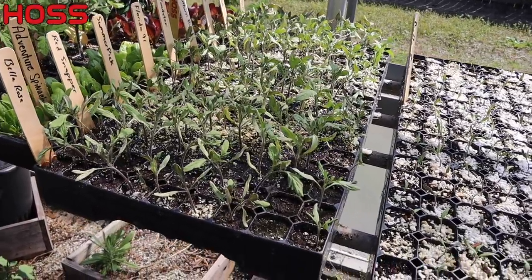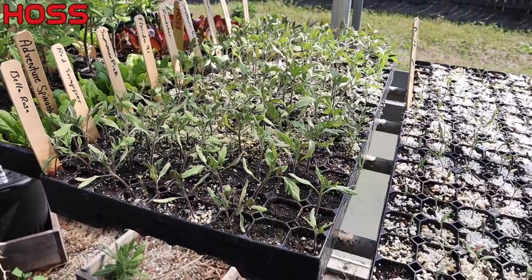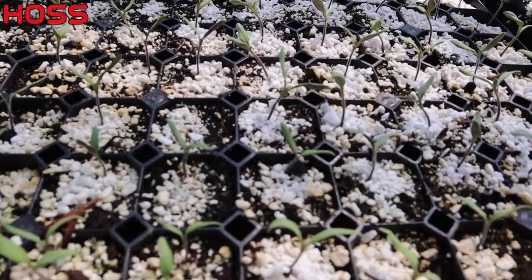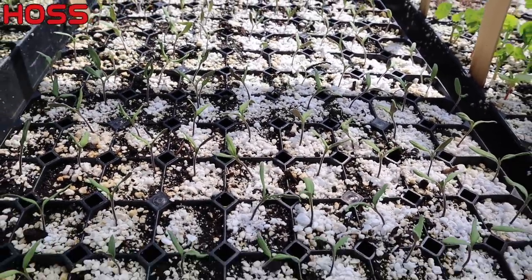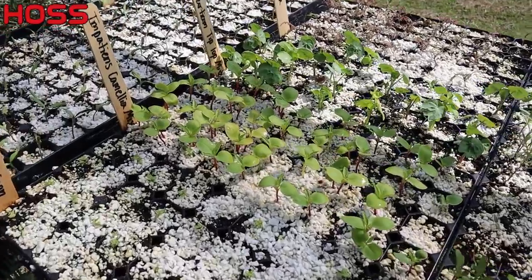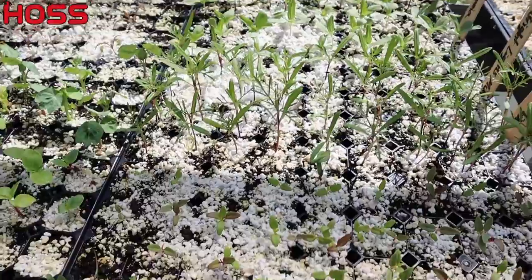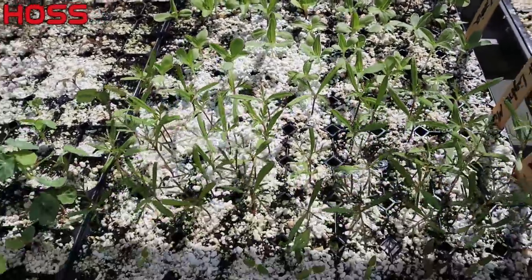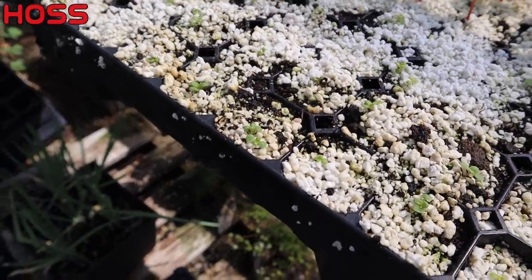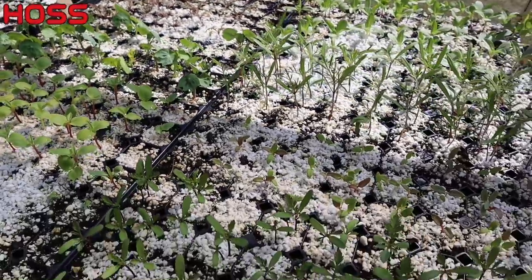Over on the other side, our determinate tomatoes are close - I'd say another week or two and those babies will be ready to pull out of the tray and plant in the ground. Here's a tray of Bella roses dad planted with looks like pretty much a hundred percent germination - those are for the neighbors. Our flower trays are very close; most varieties are close to going in the ground. Some of these marigolds - another week or two. Zinnias won't be long. Our ageratum is going to be a little while - these are more heat-loving and won't really take off till it gets good and hot.